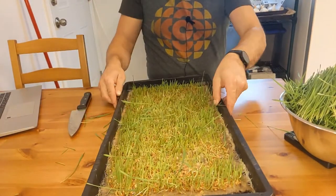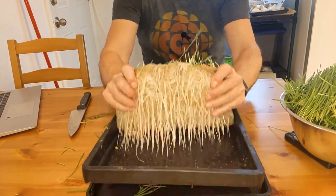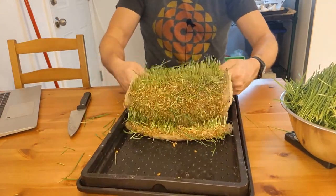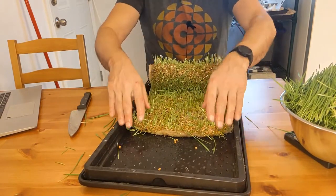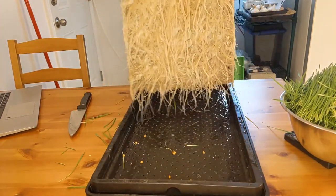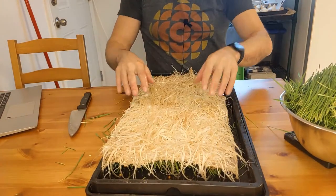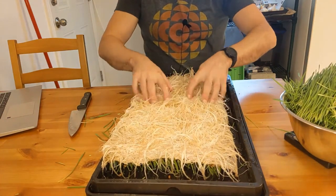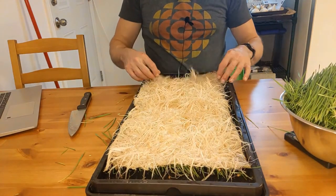I'm going to try to peel this mat up. You can see it comes out of there pretty nicely — it's still quite wet, so I'm pretty sure you don't want it to dry out or it will really stick. That came out really cleanly, so this is now a really clean tray. All I need to do is spray it down. You can really see the root growth that happened in this crop — it's quite incredible you get this much growth without soil.